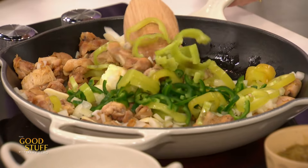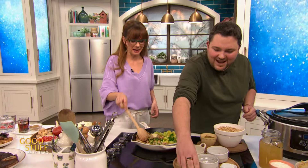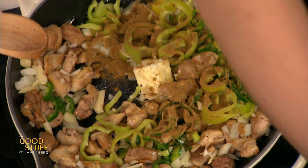I'm taking the seeds out, but if you wanted to, you could leave them in. I probably would — I like it spicy. Me too. And then our spices that we're going in with: cumin and some oregano.